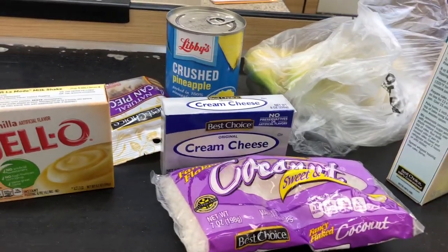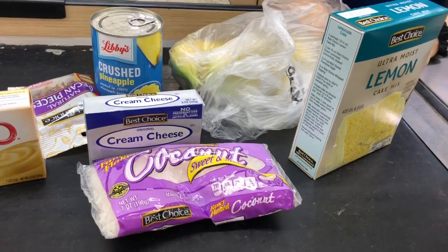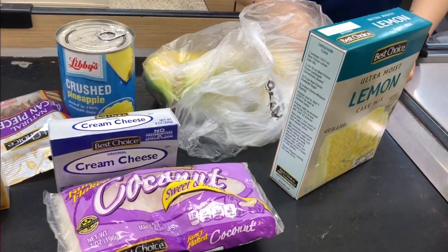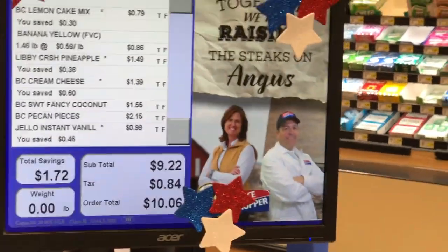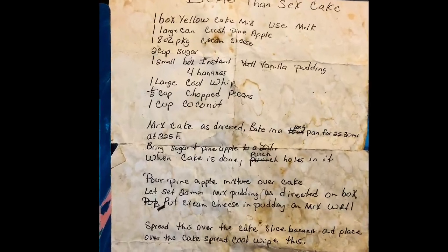Today we're going to be making better than sex cake. Here are the ingredients you're going to need — I'm at the store getting them now. As you can tell, it only came up to $10. Here's my official list that I've kept for years.